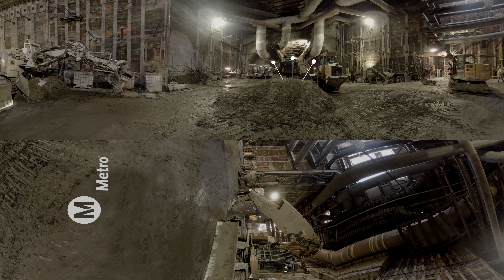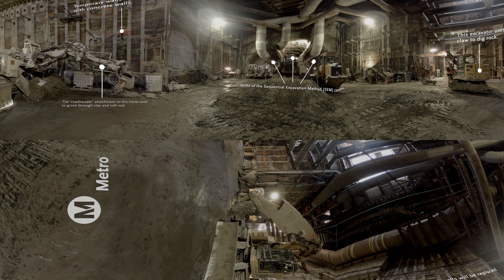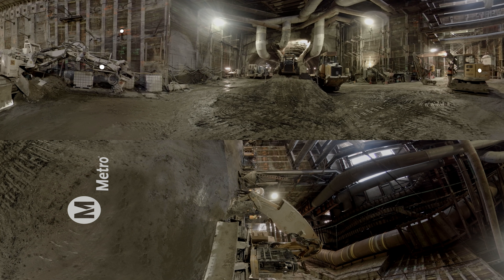Sequential excavation method, or SEM, is a modern tunneling method used to excavate shallow mine tunnels by digging out small sections called drifts. We are now in front of the SEM cavern under 2nd and Spring Street, just east of the future historic Broadway station. Once built, this cavern area will allow for trains to cross tracks outside of public station areas.